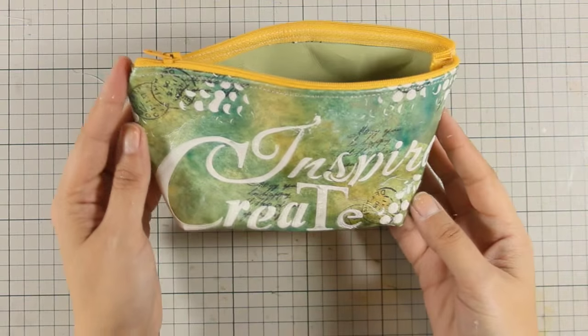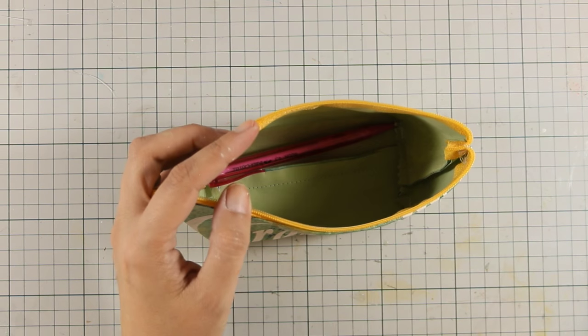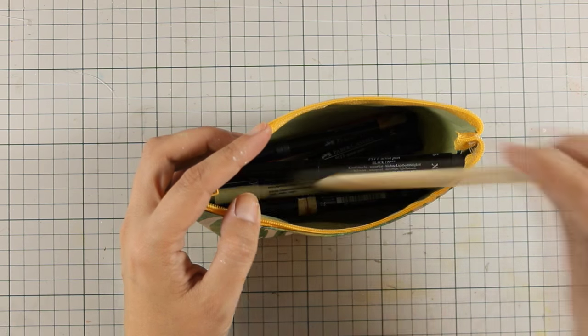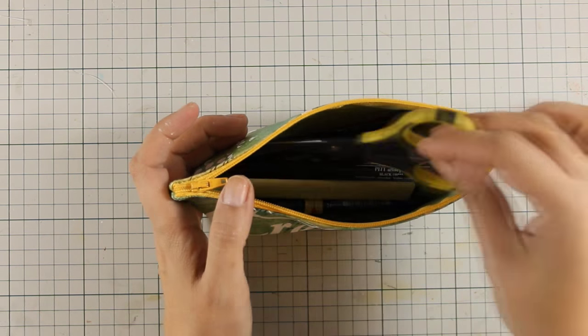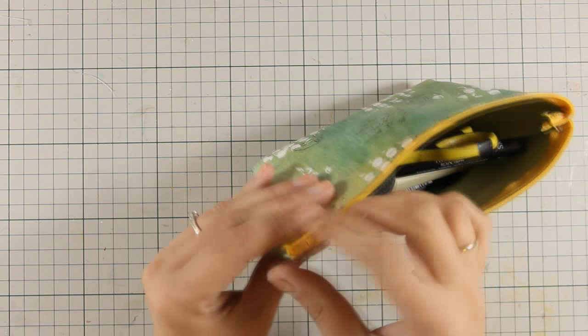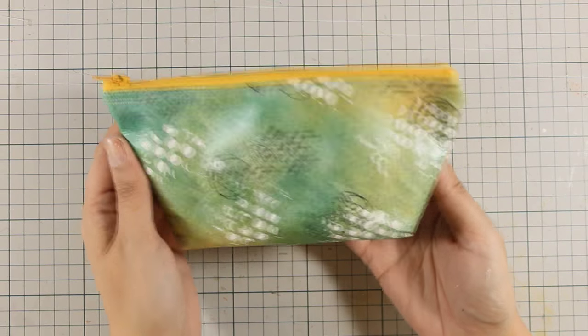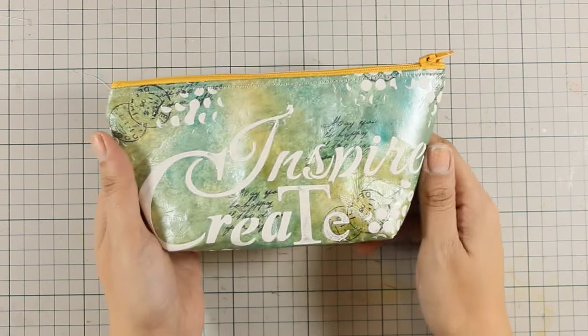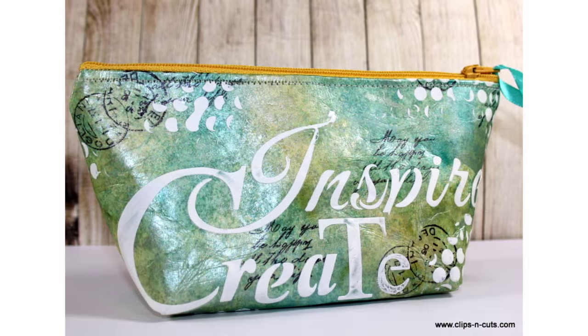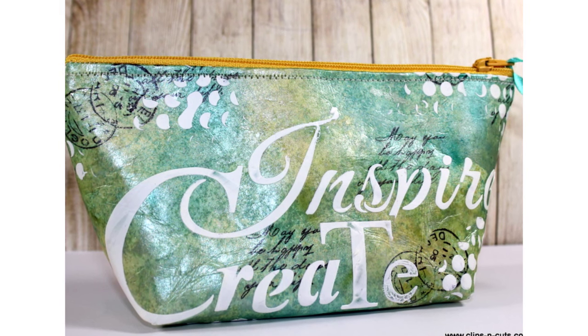My pouch is ready! I just love my new pencil case and I really love that it looks like I have designed my own fabric line. You can fit lots of stuff inside, and you can always make them bigger or smaller depending on how big you cut out the starting rectangles. That was the project for today — I hope you had fun and got inspired. If you did, don't forget to leave me a comment and give me a thumbs up on my YouTube channel. Here are some closer photos of the project.